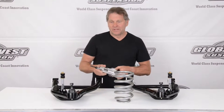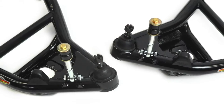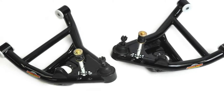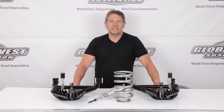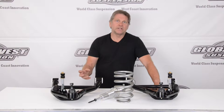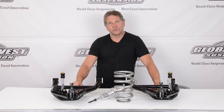Hi, I'm Doug from Global West. On the table today we have a pair of lower control arms for 1977 through 96 Impalas. These particular arms are set up for taxicab and police spindles. The difference is the lower ball joint — the police and taxicab spindles have a much larger ball joint than the standard Impala, and we build these control arms specifically for those spindles.